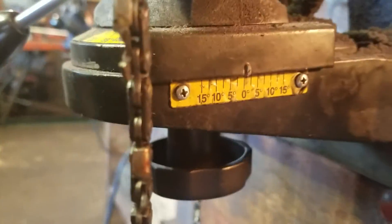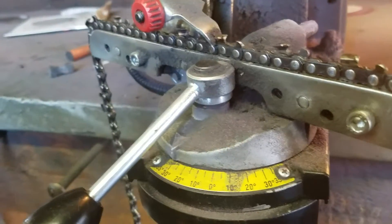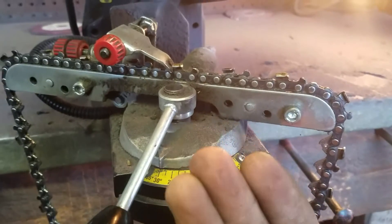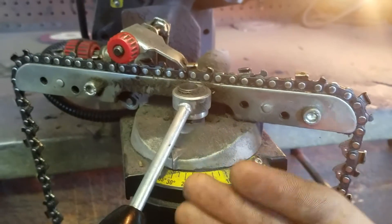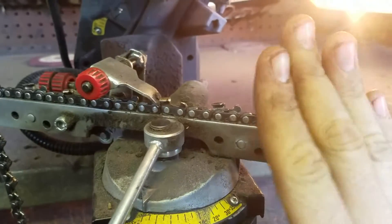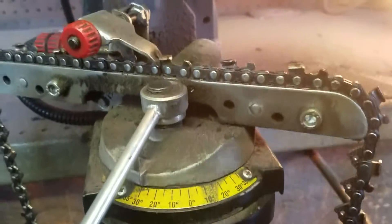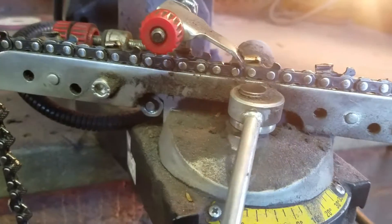This is just standard chipper chain, by the way. We set it at zero here. If we were doing any kind of square-cut chisel chain, I would actually move this forward. We're doing this side, and whenever I turn it around I would go back. We do them at seven and a half degrees forward and back for chisel chain.